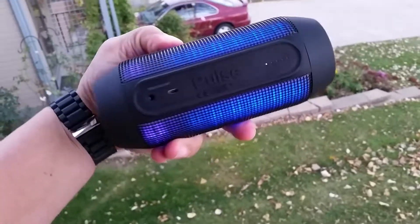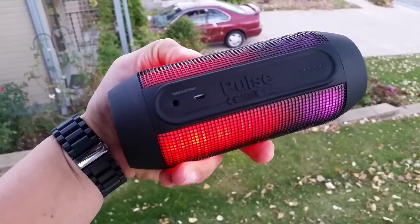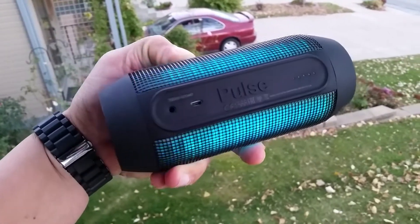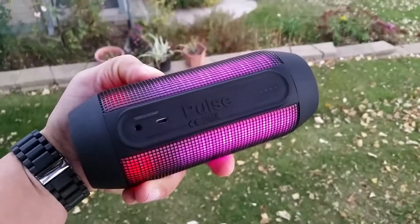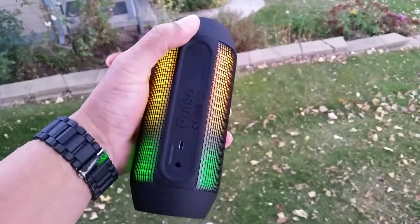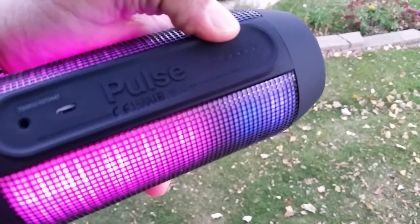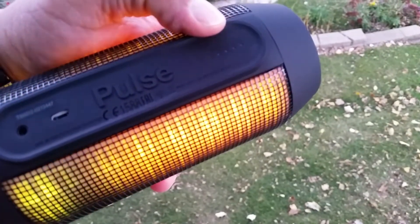On the bottom we don't have anything. On the back of the speaker there are a couple of ports: a 3.5mm audio jack so you can connect devices that aren't Bluetooth and still use the speaker, and a USB port to charge the device. The body is rubberized, as is the top and bottom, and there are five LED indicators for the battery life right there — really cool.